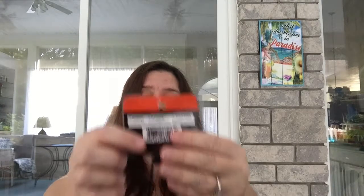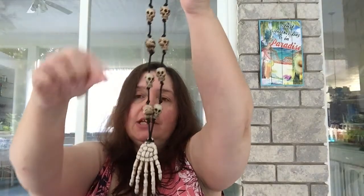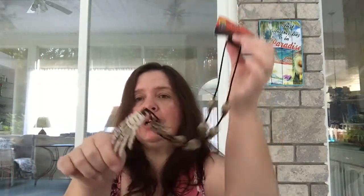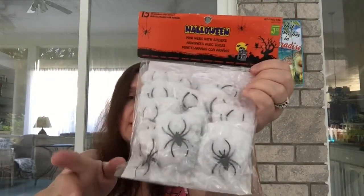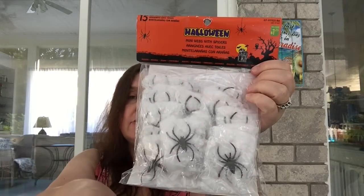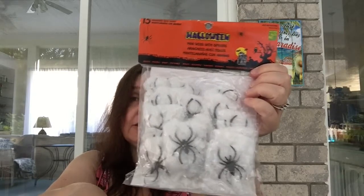I bought this Halloween necklace for a dollar fifty — it's a black satin cord with little skulls and a hand. I thought it was worthwhile to take apart for use in other crafty projects like pocket letters. I also got the mini webs with spiders; you get 15 for a dollar twenty-five. These are great in pocket letters, crafting projects, loot bags, and treat bags for kids — very versatile and a good deal.